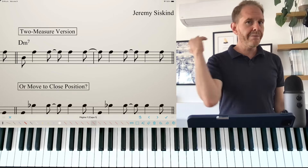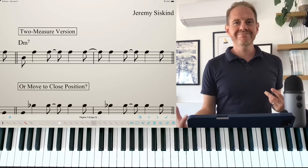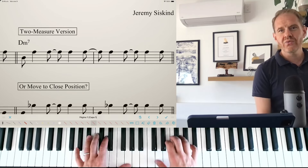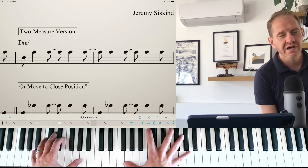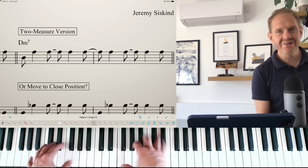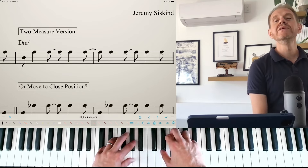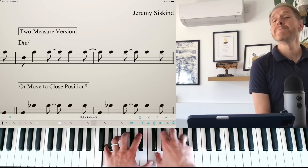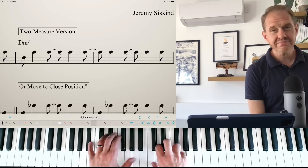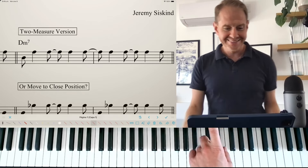I'd say I'm also using more pedal in this ECM style. There's some relationship to new age music and it can get a little bit more washy. With bossa nova I don't want it to be too washed out — I'm exaggerating a little bit — but with this more ECM style it can be really highly pedaled. Which, if you've ever taken a class with me, you know I rarely say that. Not a fan of the pedal in general.